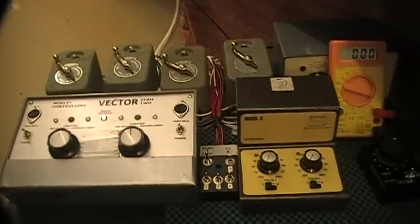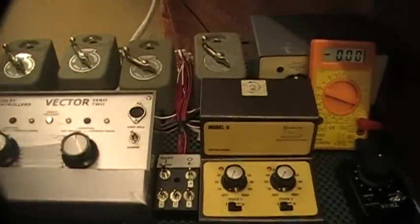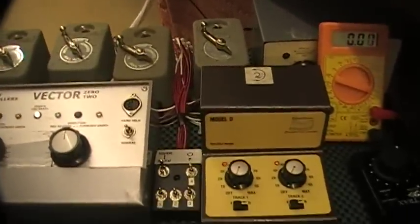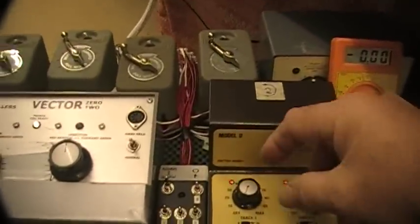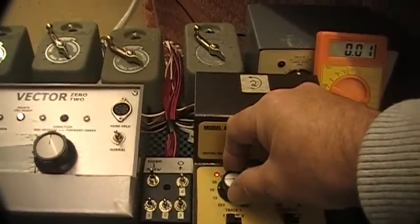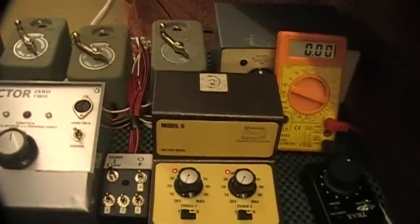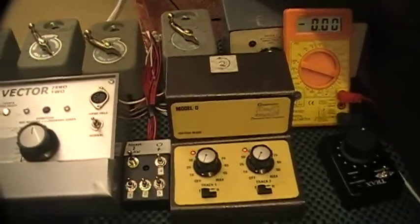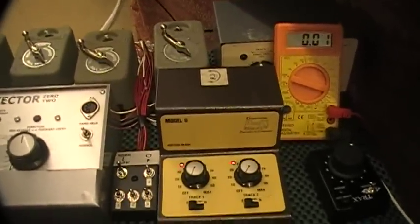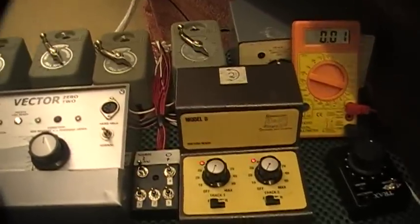These are my controllers — you'll probably recognize the makes — and they work by varying the voltage. So when you turn the knob you get one volt, two volts, three volts, and so on all the way up to 12 volts, making the trains go quicker or slower. They have a little bit of an edge on the resistance controllers.